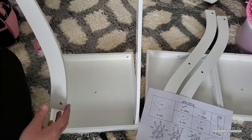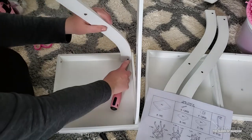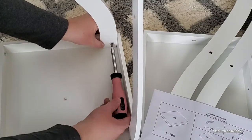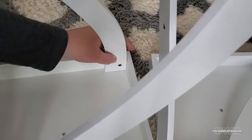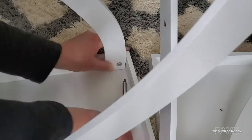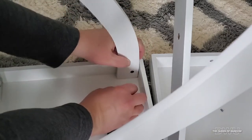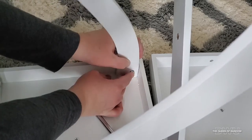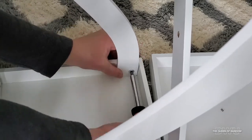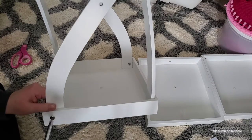Do the same to all four sides. And as you're going around you can tighten them up.